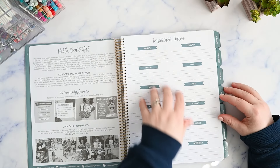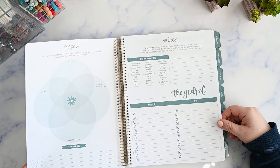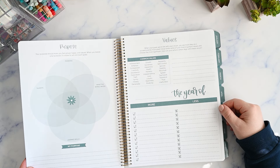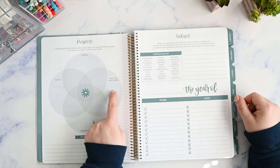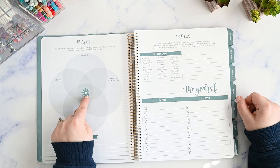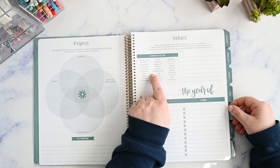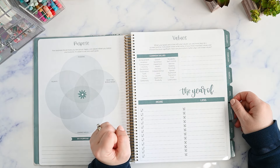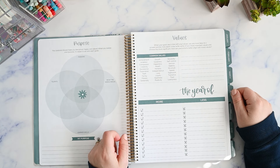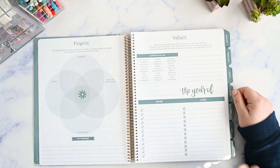There's an important dates section with eight lines for each month for the whole year. Then we have a purpose page — it says your purpose should make you feel proud, happy, and valued. When you realize your purpose, it's easier to set and reach goals. So you're going to put your passions, what the world needs, your learned skills and your talents, and where they all overlap — that is your purpose. This section is for values. When your goals are in line with your values, you're more likely to succeed. You circle and write some of your most important values and choose the most significant, and consider how your actions can better align with these values.